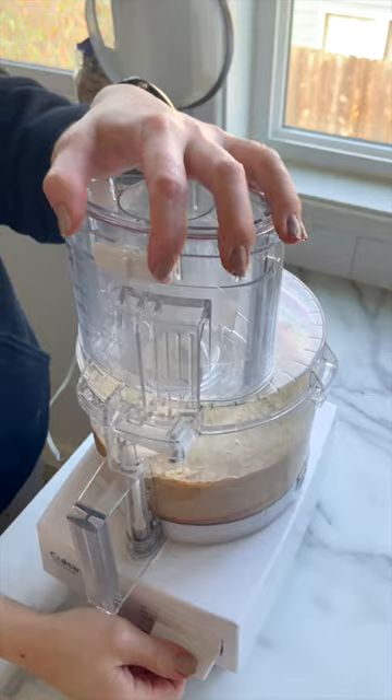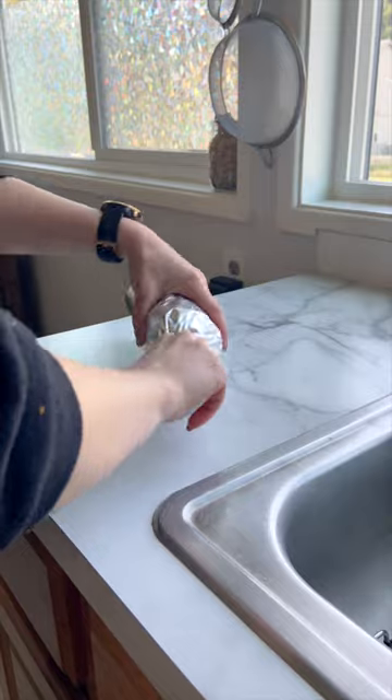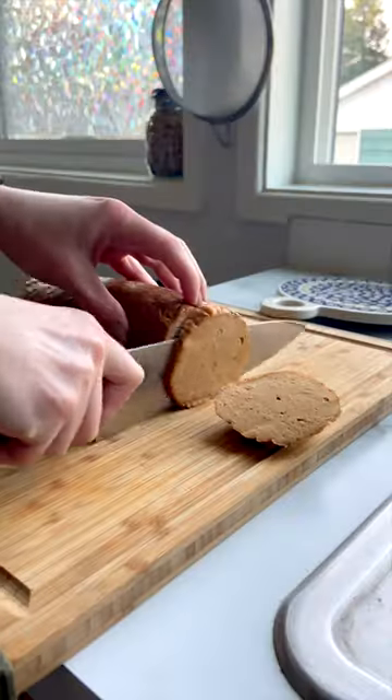The food processor is gonna do all that kneading work for you, then shape it into a log, wrap it in parchment and then foil like a Tootsie Roll, and bake for an hour at 350. Then let it cool and shave it thinly for your sandwich.